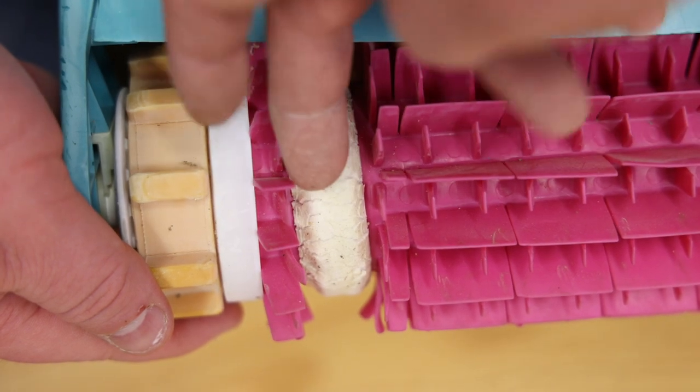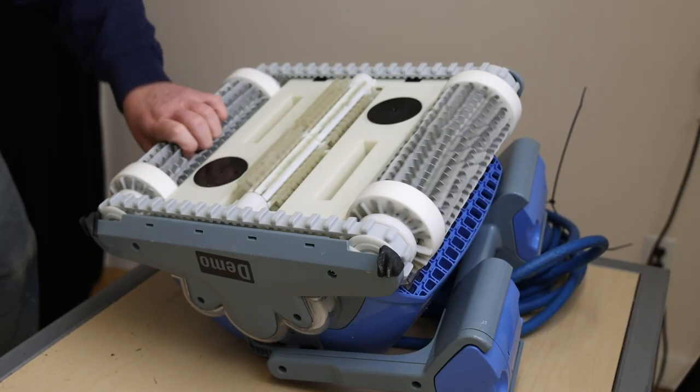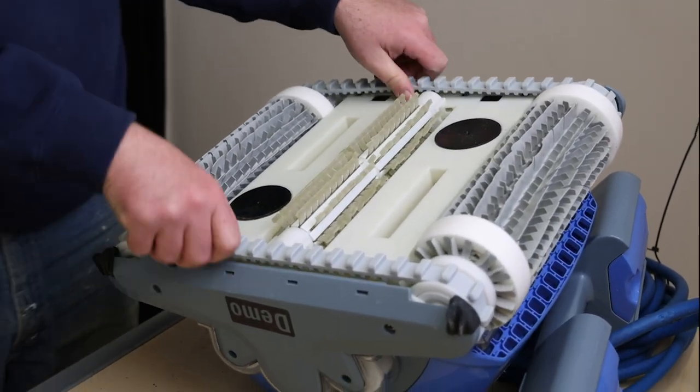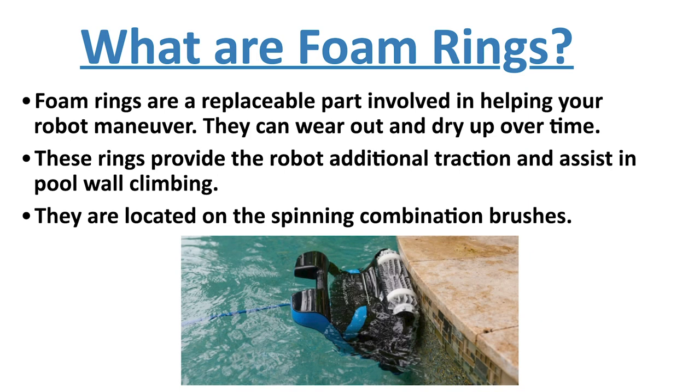One way to tell if your foam rings may need to be replaced is if the exterior edge is falling down below the brush line. If they are below the brush line, they are not coming into contact with the surface the robot is driving on. Rougher surfaces like gunite wear the foam rings down after long-term use. If your robot is operating in a vinyl liner or fiberglass pool, you may not have to change them out as often.